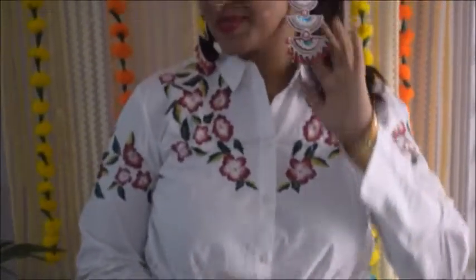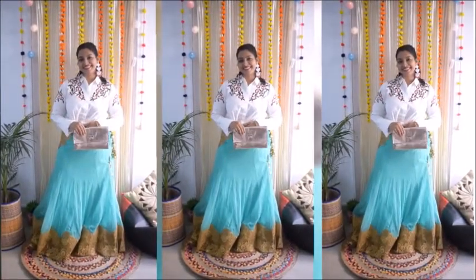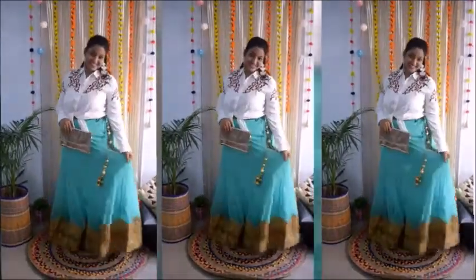I have big earrings that are trending paired with this look, along with a gold clutch. Let me know how it looks on me.